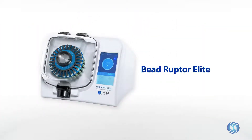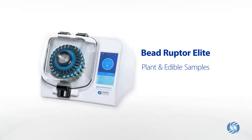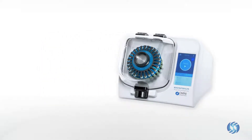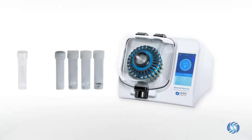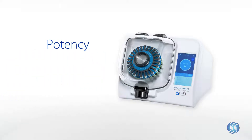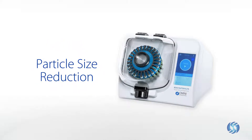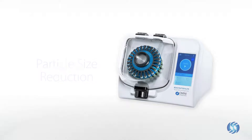Bead milling with the Beadruptor Elite offers a rapid and effective method to dissociate both plant and edible samples for laboratory testing. The Beadruptor Elite is a powerful and scalable bead mill homogenizer that utilizes disposable pre-filled bead tubes to rapidly dissociate cannabis samples for potency, pesticide, and microbial testing, while reducing particle size for efficient liquid handling on automated platforms.